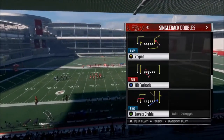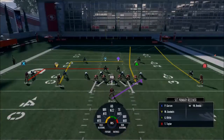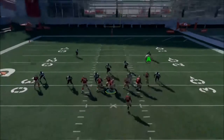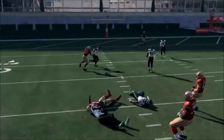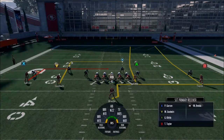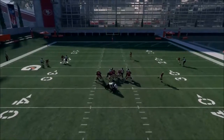The next play in this formation is Levels Divide — a very cool play. All we're going to do is out the halfback. The cool thing is the halfback's going to get open, or this guy will get open. If the halfback's open, throw it to him. If the halfback's covered, almost — well, let's say seven out of ten times you can blind throw to Garcon.